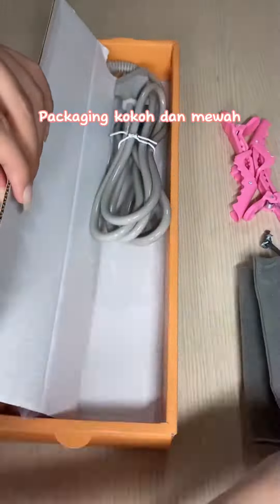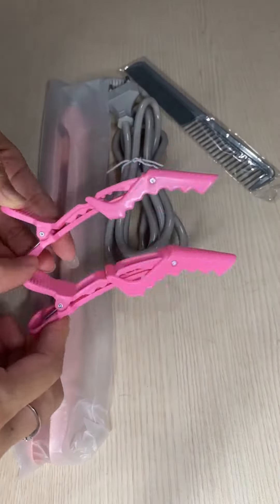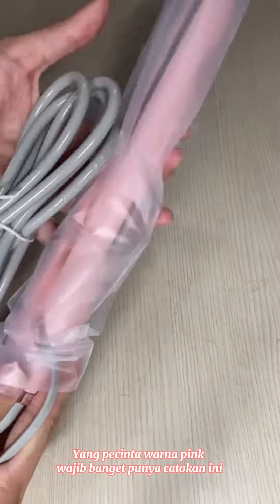Packaging coco, sudah dapat pouch, jepitin, sazir. Yang pasti warna pink.